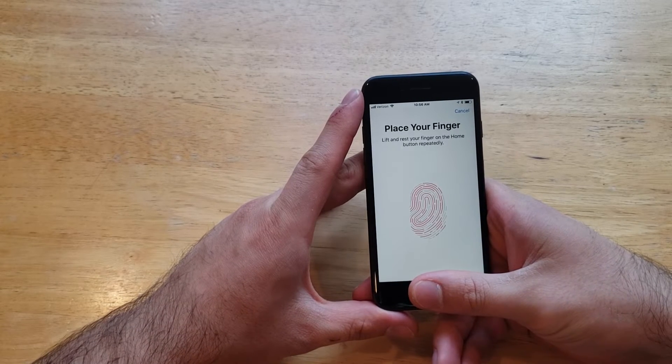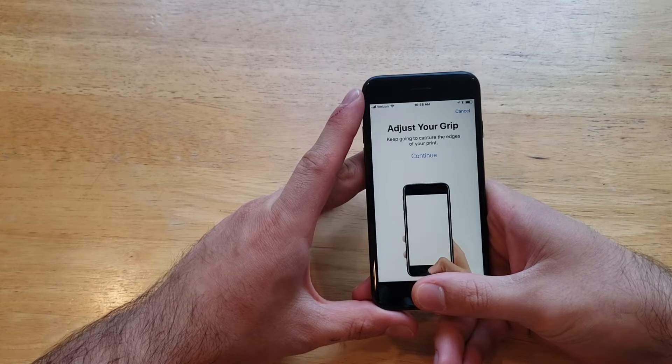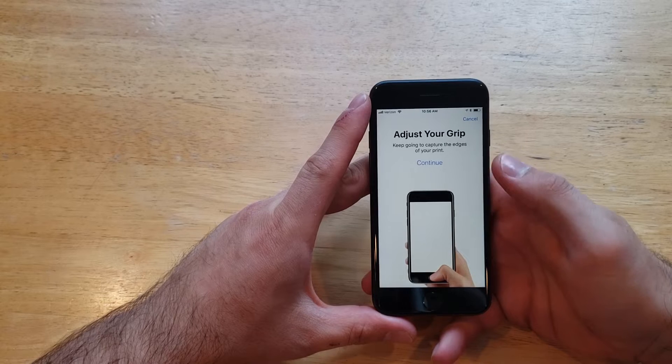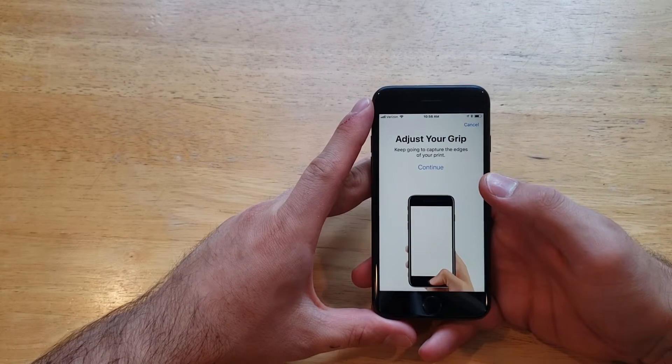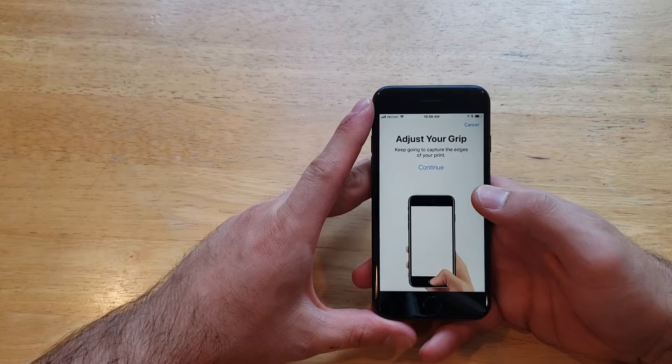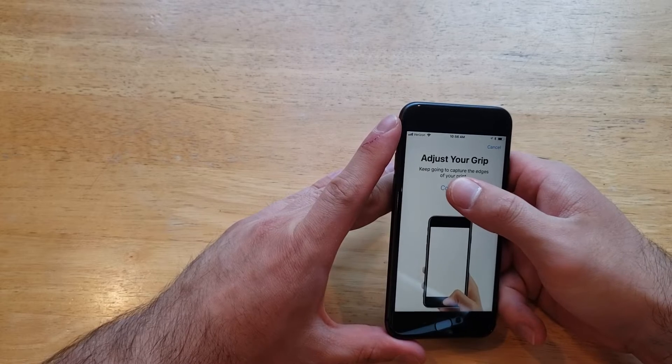It says place your finger — lift and rest your finger on the home button repeatedly. Just like that it gave me the option and went through. Now it says adjust your grip, and to keep going to capture the edges of your print. So now we're going all the way around — up to this point I was just using the center of my thumb.